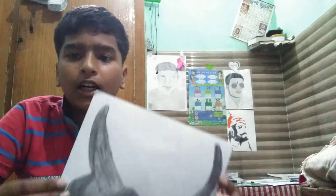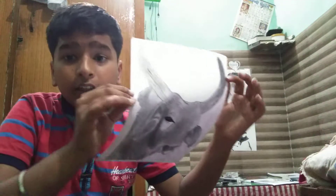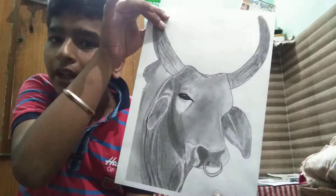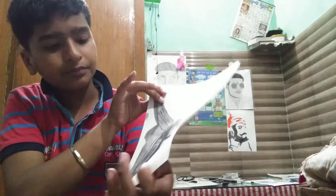The sketch is made. I will show you the sketch. The light is made on the red part.